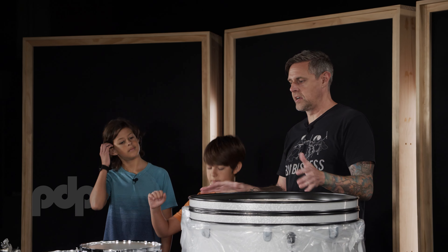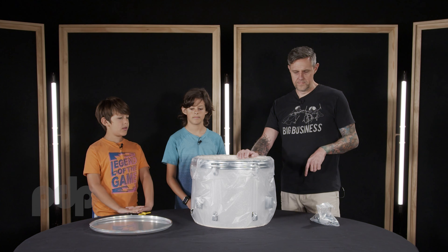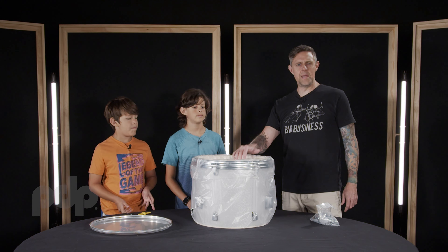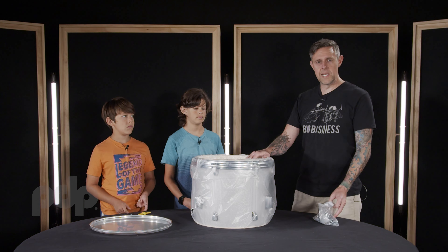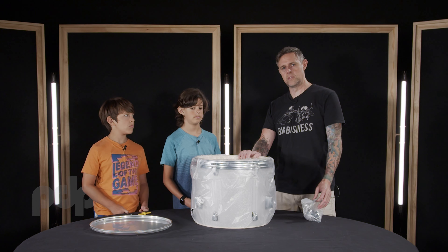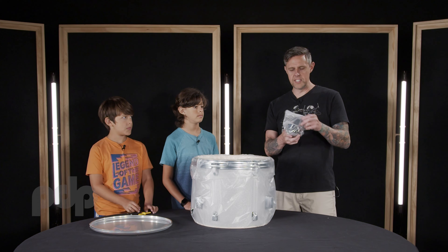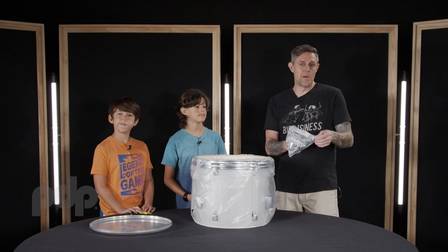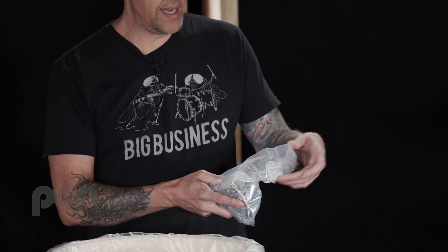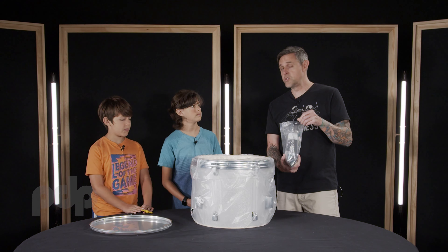First, we're gonna start with the drums. We are going to assemble this floor tom. Some of the other drums that came with the kit were already assembled, but this one needs to be assembled, and after this we'll get to the bass drum. The first thing you want to do is locate this bag of accessories that came with your kit. If your kit doesn't come with a bag of accessories, then what you need to look for are the tension rods and the drum keys.